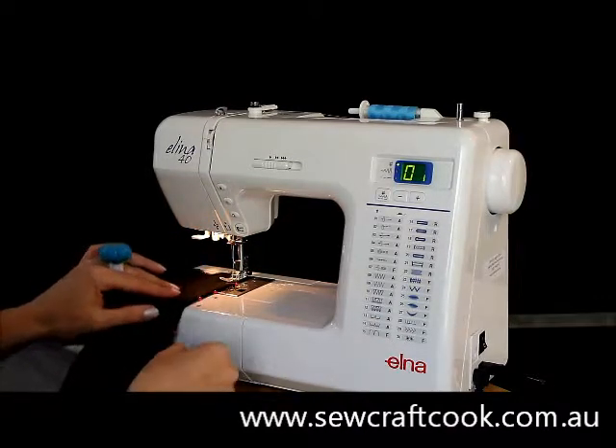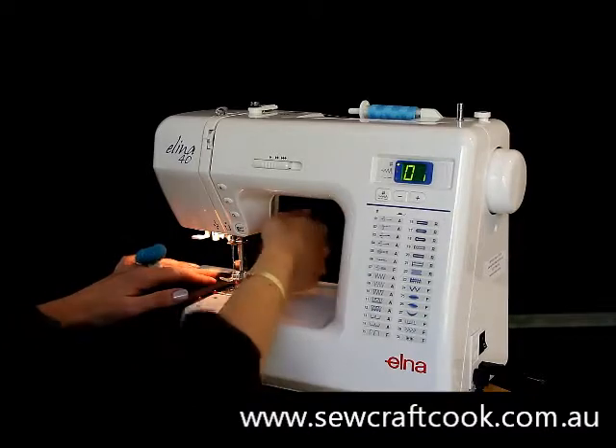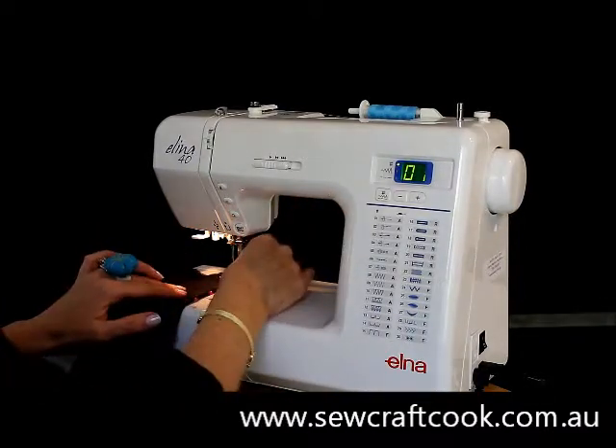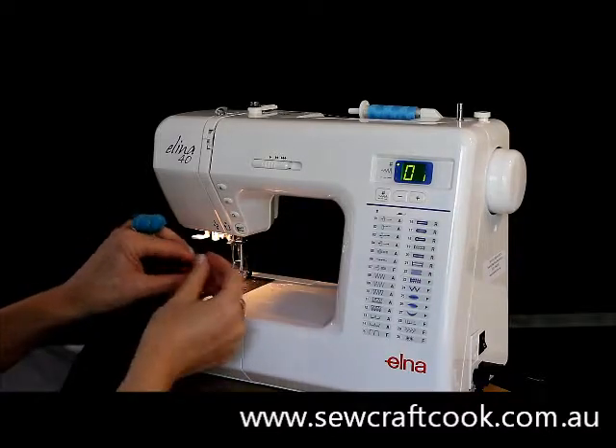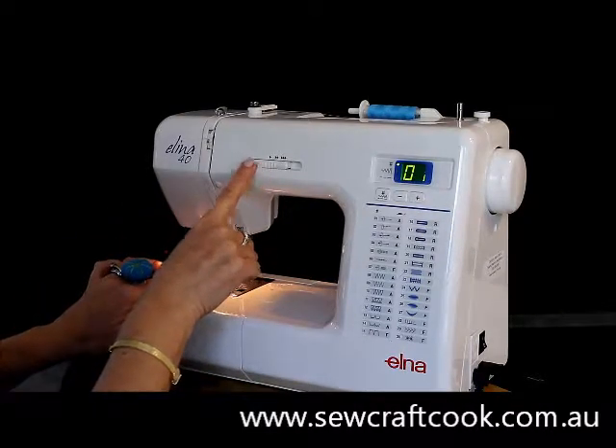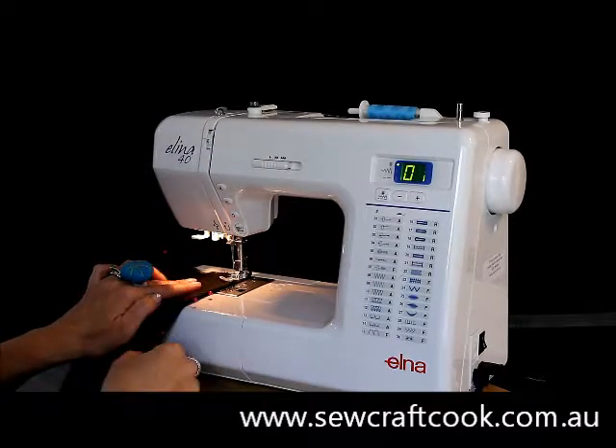We've got our pins poked in sideways, and as we're right near the start of our fabric we'll need to remove that first pin because it won't be too long until we actually sew over the top of it. So we take that out. Here's my speed control — we're just going to keep it on slow when we first start, and we need to go five stitches forward.